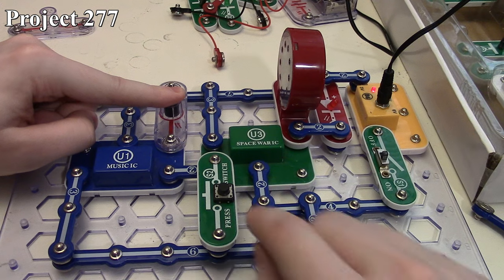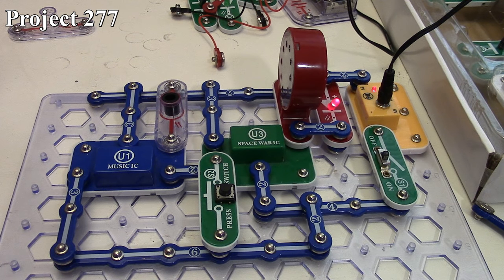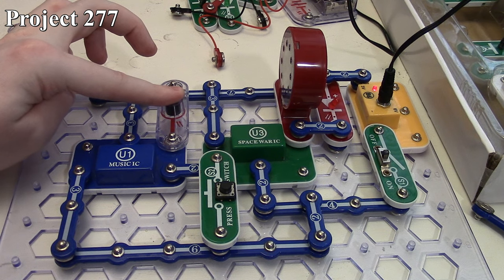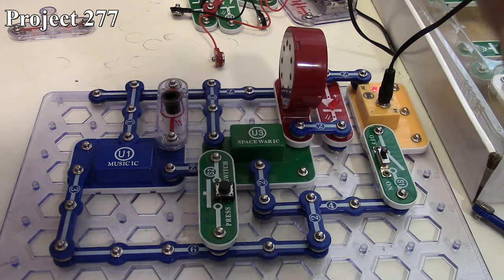The press switch will also help control that and overrides it. It will stay running as long as light's entering the photoresistor. So that is how Project 277 works.